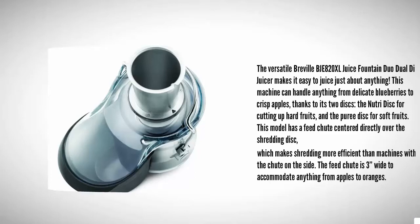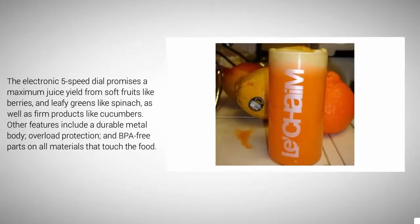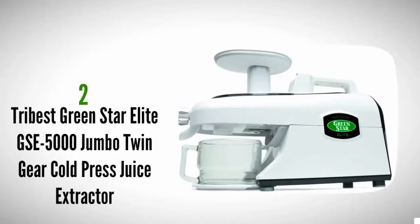This model has a feed chute centered directly over the shredding disc, which makes shredding more efficient than machines with the chute on the side. The feed chute is three inches wide to accommodate anything from apples to oranges. The electronic five-speed dial promises maximum juice yield from soft fruits like berries and leafy greens like spinach, as well as firm produce like cucumbers. Other features include a durable metal body, overload protection, and BPA-free parts on all materials that touch the food.